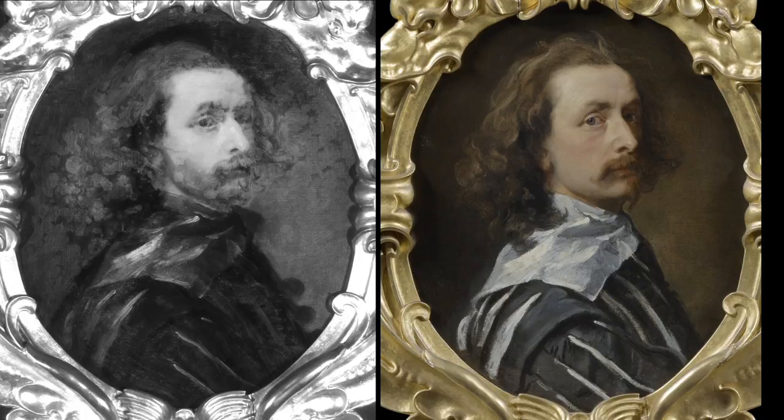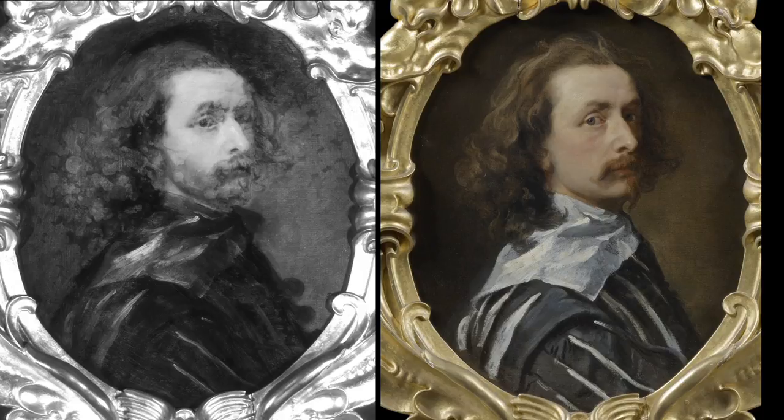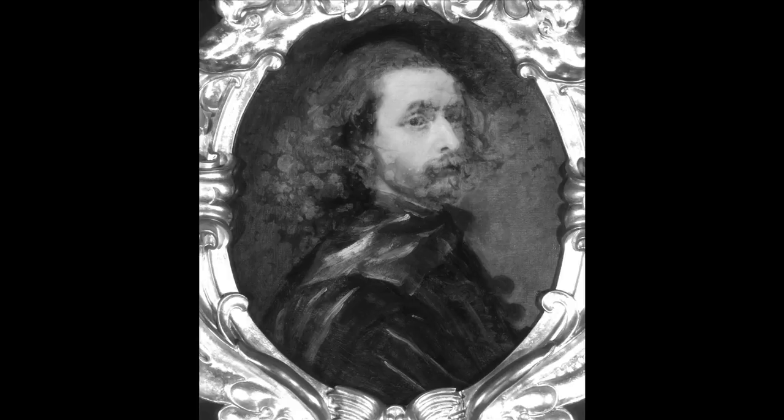Some large dark circular shapes could be seen in the infrared image, which were subsequently covered up with background paint. We also noticed in the infrared image some dark washes of translucent paint to position and delineate the head on the canvas.